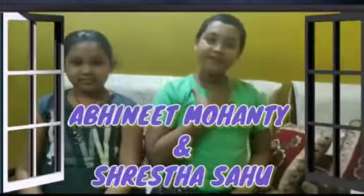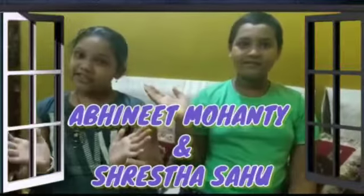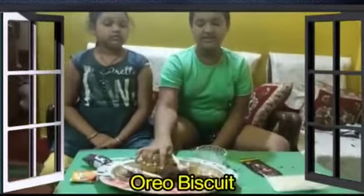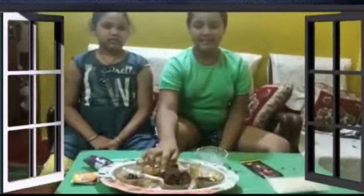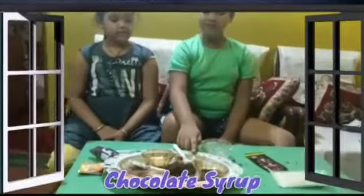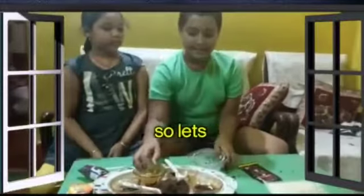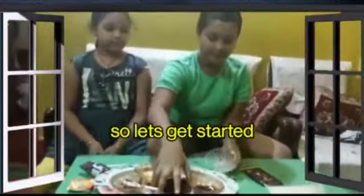Hi friends! Today we are going to make a chocolate pot. Here we are going to grind the chocolate syrup, chocolate syrup, and coffee powder. And we are going to add Saffir tea and chocolate nuts. Let's start making a chocolate.